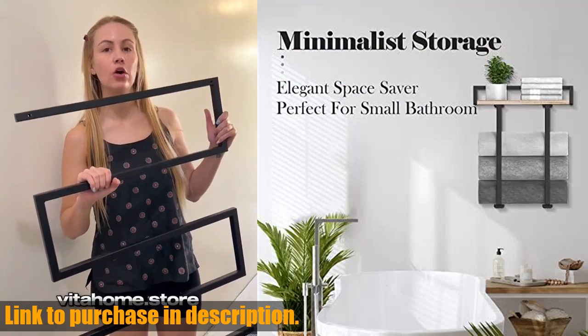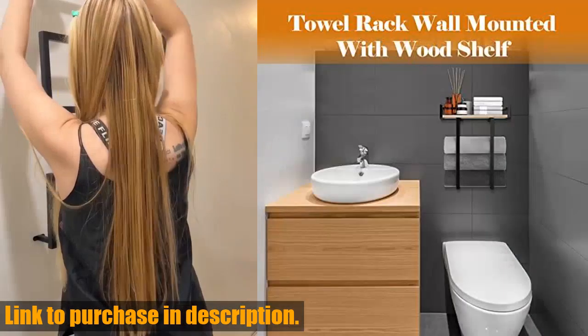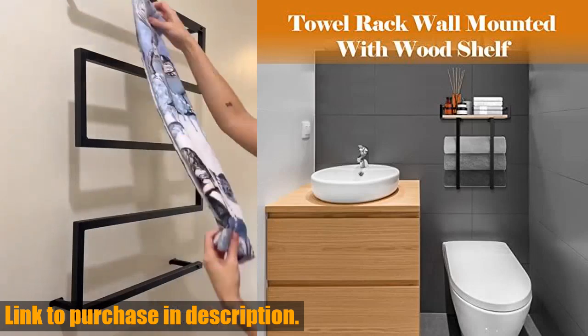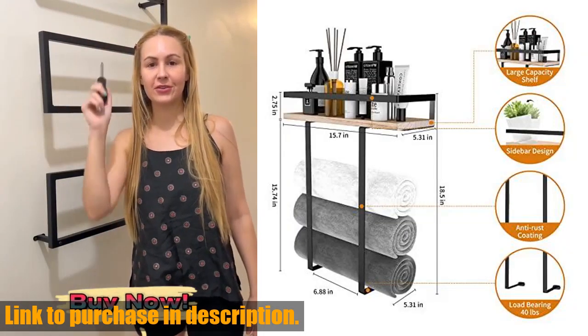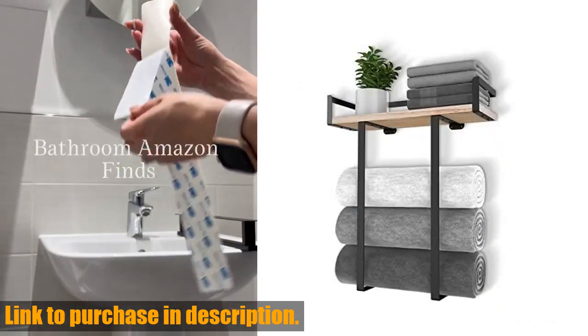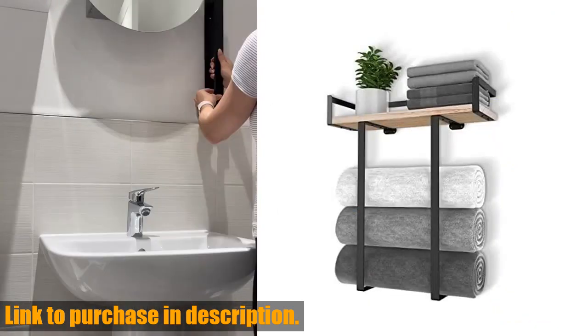It can withstand up to 40 pounds of weight and is suitable for small bathrooms, apartments, campers, and RVs. The flexible application allows you to install the wooden top in different ways and the side enclosure design prevents items from spilling and dropping.